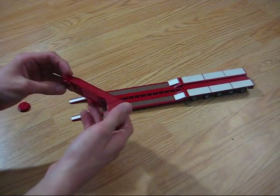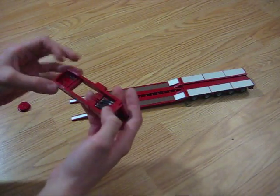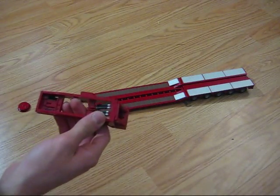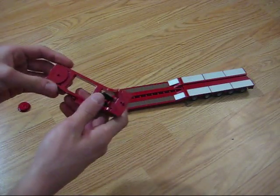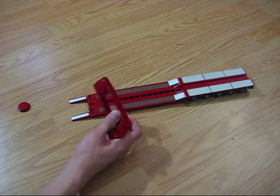The gooseneck casting is really good — it's a clean cast. There's nothing really bad to say about it. The only thing is that the cylinders right there don't move. But for the price we got it for, you really can't beat it. It's really nice — we paid $25 for it.